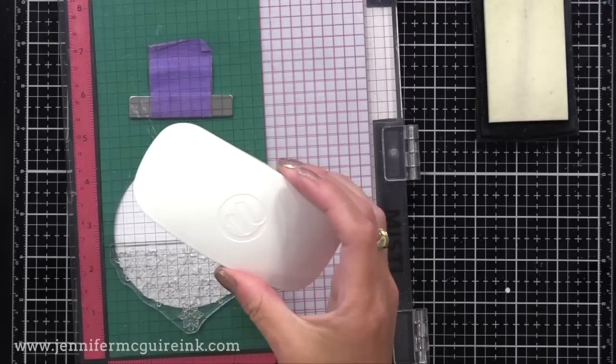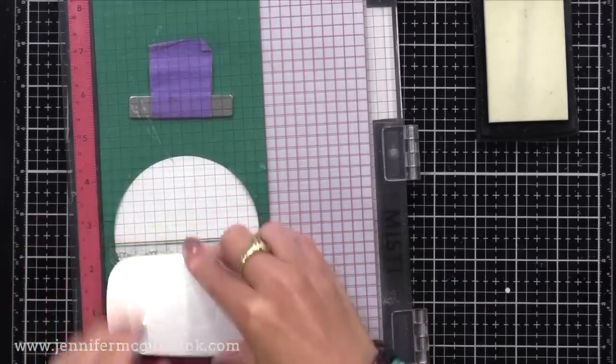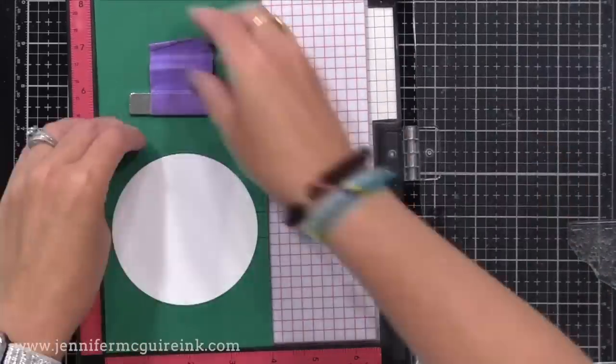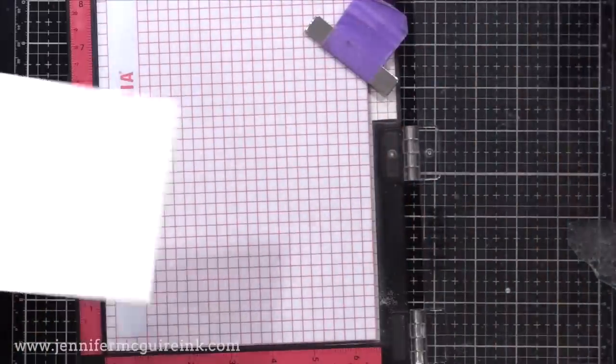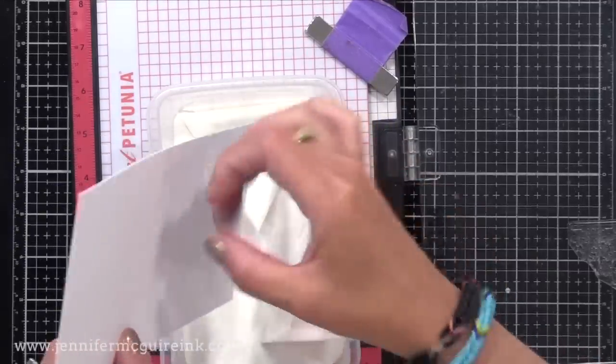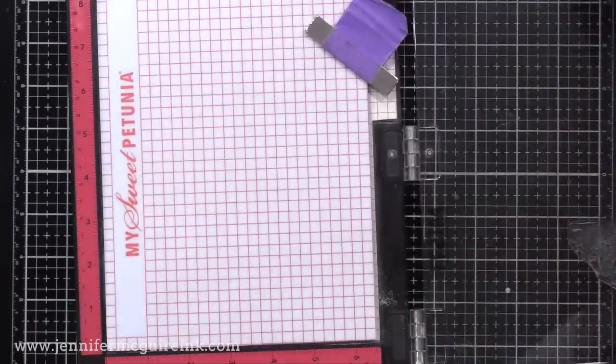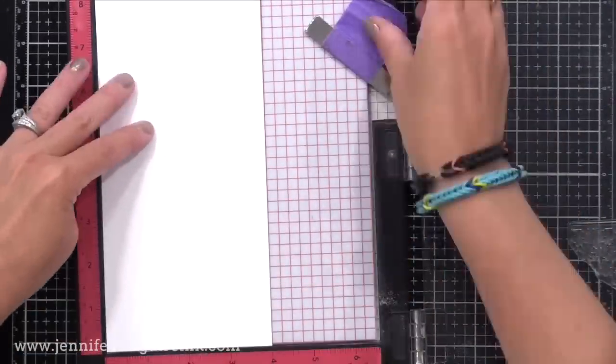Chuck suggested using some sort of handle to rub over your MISTI so that you get even pressure and nice transfer of ink. Then somebody named Jane popped in and said a dry erase eraser for a dry erase board would work great for this. So I went and got one — it's got a felt bottom and you can easily rub across the top of your MISTI instead of using your hand, and it works like a charm. A big thank you to them — they said I could share this here and I will be linking to the one I use below and sending them both a gift. Over in the Facebook group they also talk about how you can make your own.